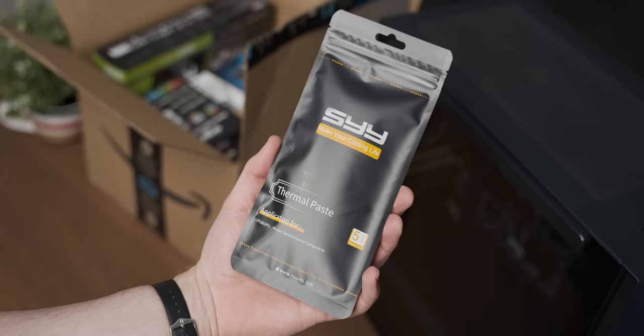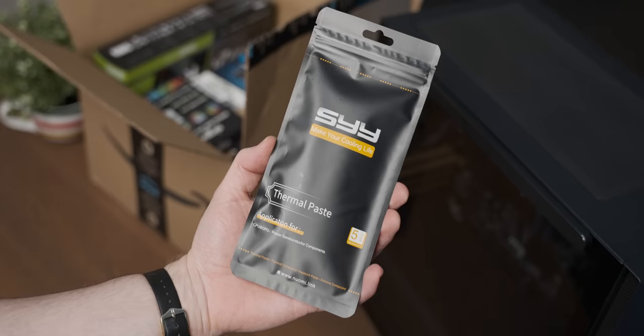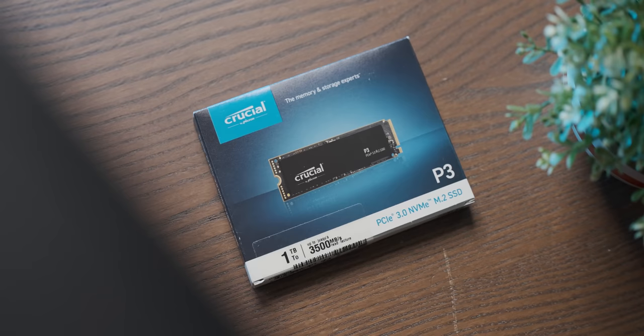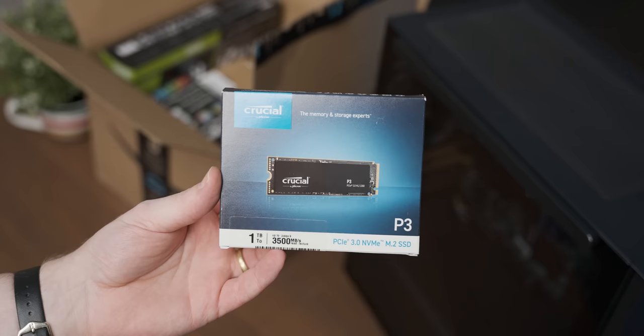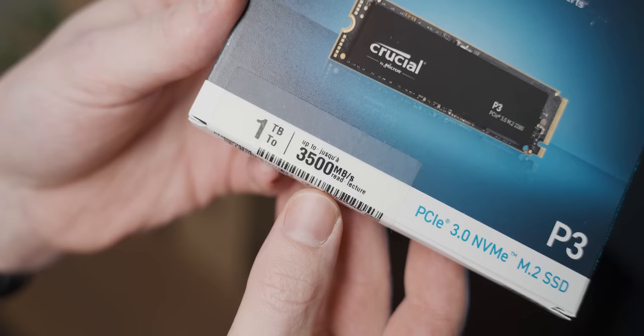Upgrade number three is the SYY thermal paste, packaged a little bit like a fancy condom brand marketed at finance bros. Upgrade number seven is more storage — Amazon's Choice is the Crucial P3 one terabyte drive, a nice and fast NVMe drive.